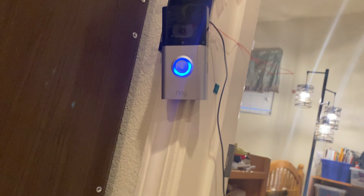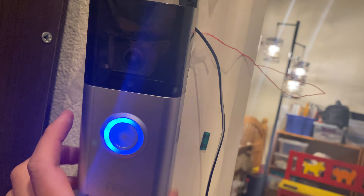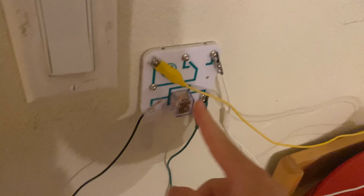That relay right there is right now acting as a wire-wound resistor, which is perfect. This is just acting as a resistor.